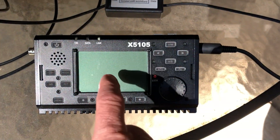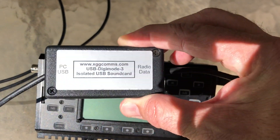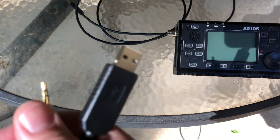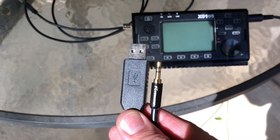You also need a computer, and you're going to have to interface your radio to your computer. The way I do it is with the XGGcoms.com USB Digi Mode 3. This is an isolated sound card — it acts as the sound card for your computer, so when your computer generates the tones, it's generated using the XGGcoms Digi Mode and interfaces right into the radio. They also sent me a USB CAT control cable: one side is USB for the computer, the other plugs into the CAT control of the radio, allowing my computer to key up push-to-talk and control what frequency I'm on.